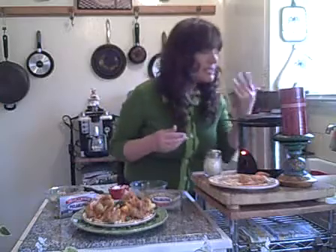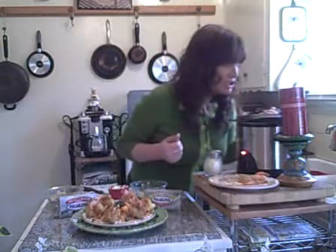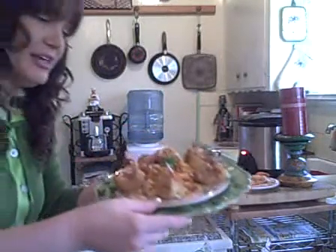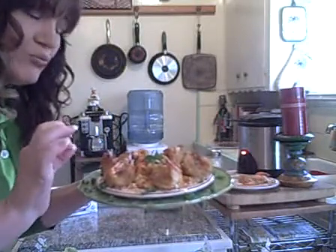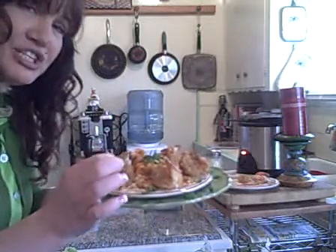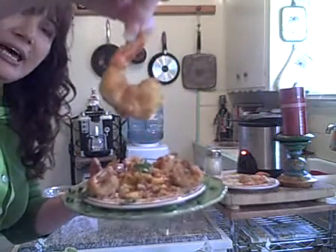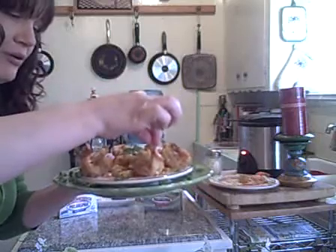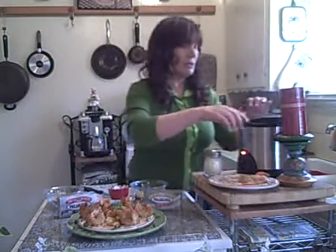Oh, can you smell that? I can smell the Italian seasonings, the Parmesan — this is going to be so good. While we're waiting, let me show you the finished product. Here's the mango salsa with roasted tomatoes, peppers, and onions, big chunks of papaya. And look at these beautiful shrimp! These are extra large shrimp from the market. You can use raw or cooked shrimp — either way it works.